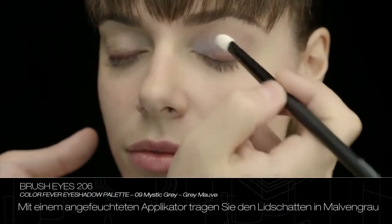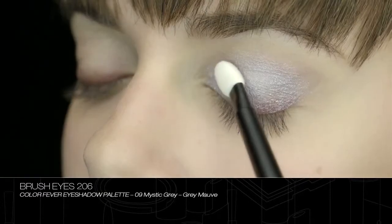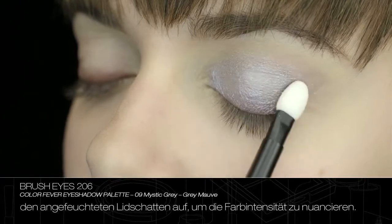Using a damp applicator, apply eyeshadow grey mauve over the whole eyelid. Dabbing the dry eyeshadow onto the wet eyeshadow allows you to adapt the intensity of the colour.